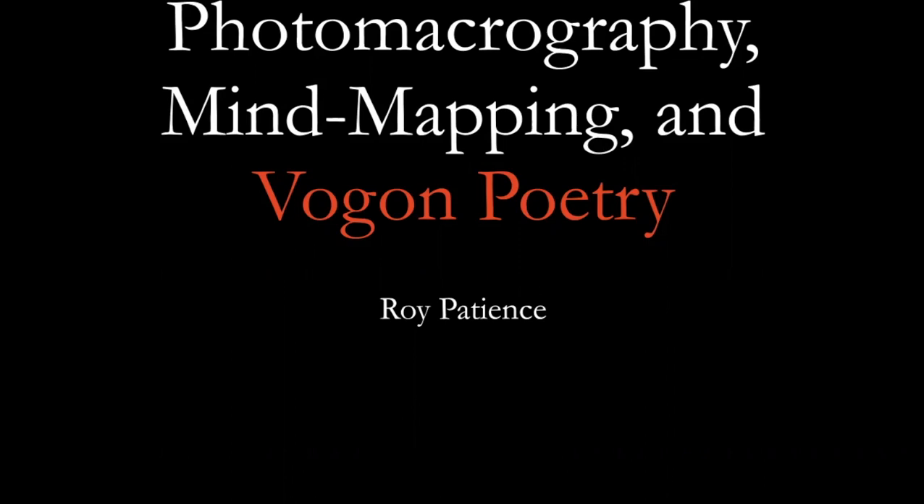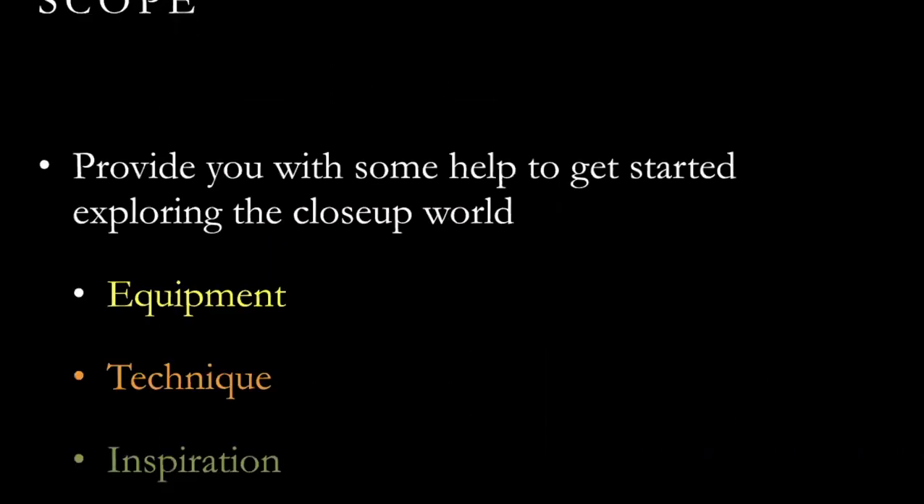Let me introduce you to photomicrography, as the purists call it. I threw in a little mind mapping just for fun, and I've color-coded the Vogon poetry for those of you who want to run out of the room when I start that. What I'd like to talk about is some of the equipment, techniques, and inspiration that you might need to get started in the close-up world. I'm trying to keep it from being a boring talk about equipment and f-stops.